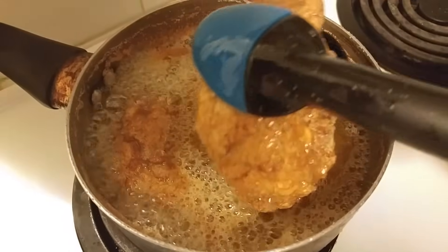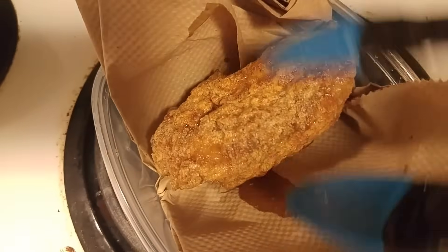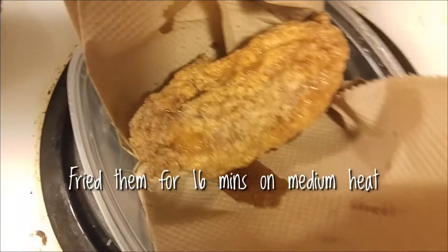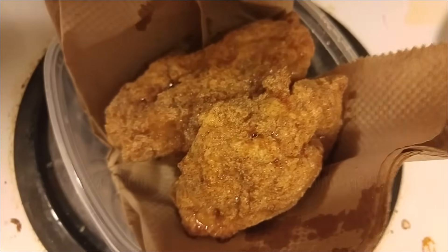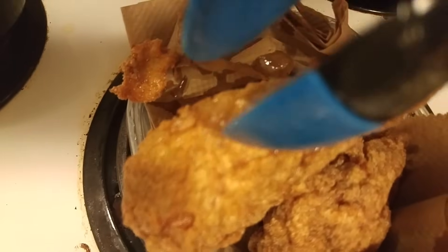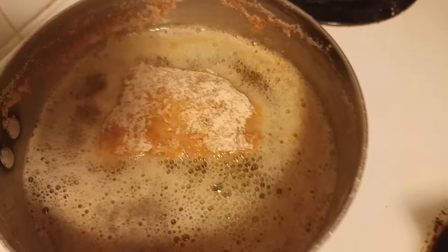Once your chicken is done and it's nice and crispy on all sides, remove it and put it onto some paper towel to drain. That looks really good. Remove all of them and place them on some paper towel to drain, then repeat the same process with the rest of your chicken.